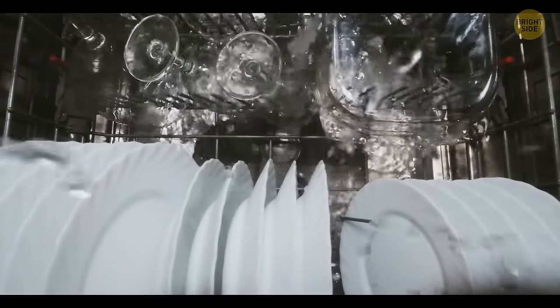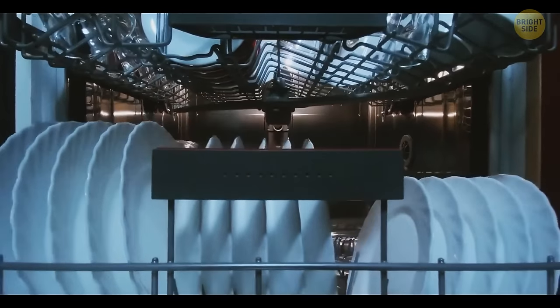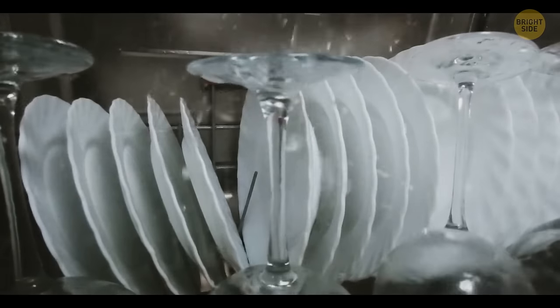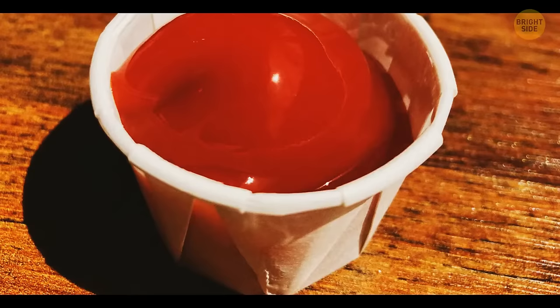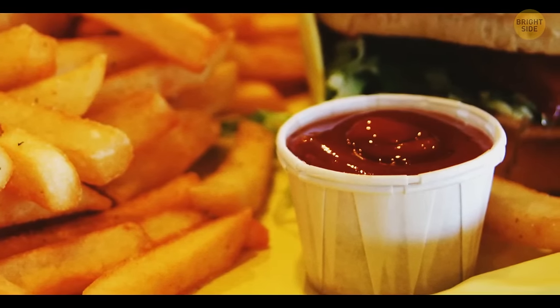Sometimes pre-rinsing dishes may lead to your dishwasher cleaning them worse. Special sensors inside modern dishwashers can perceive how dirty your plates are and then send a controlled jet of water to wash everything off. The only thing you're actually supposed to do is remove solid food from your plates and stack them up properly.